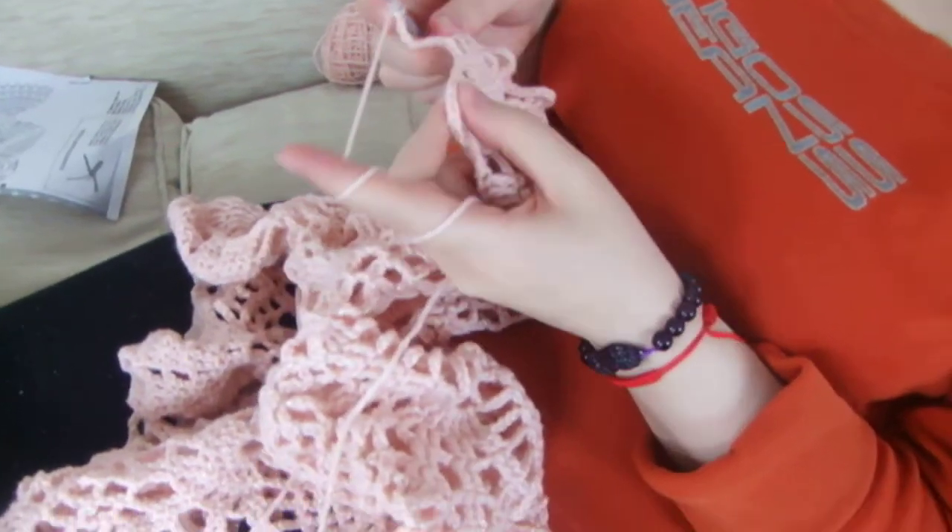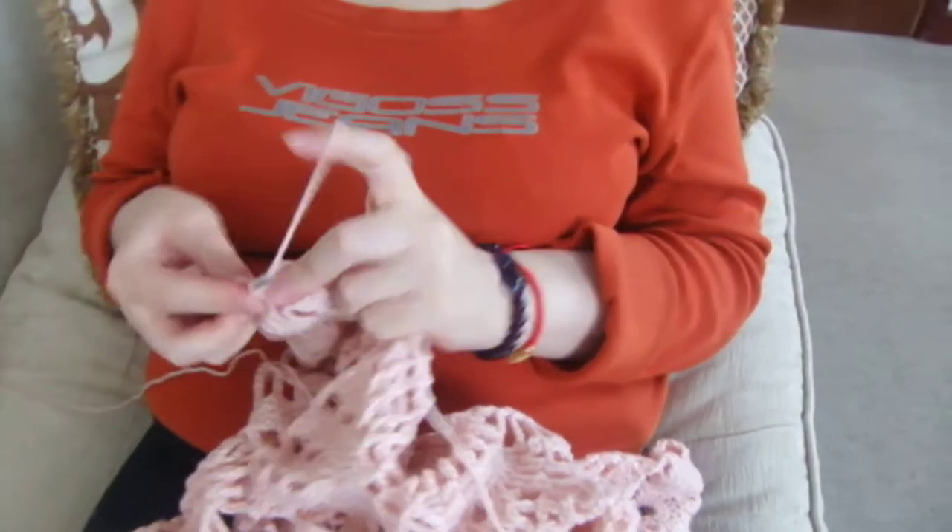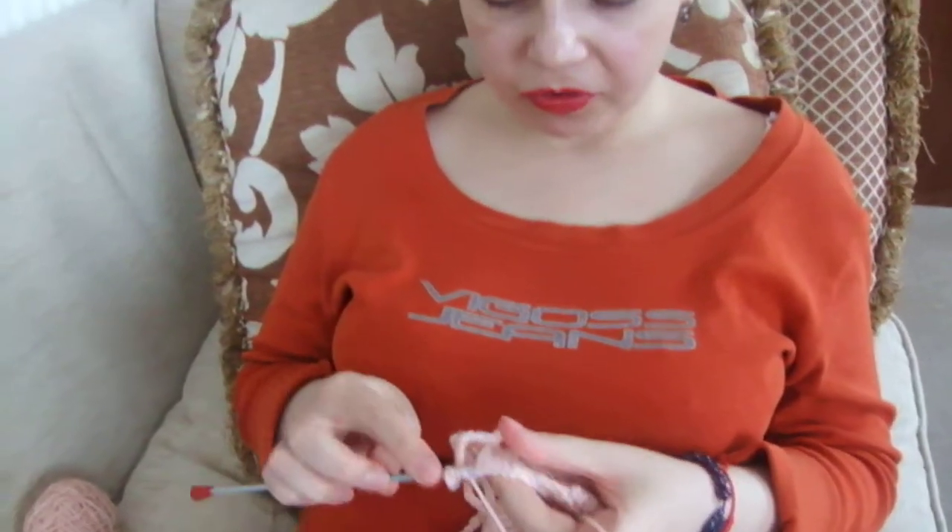I know this row by heart, so I don't even need to follow the pattern on a piece of paper that I've got — I'm doing it by memory.